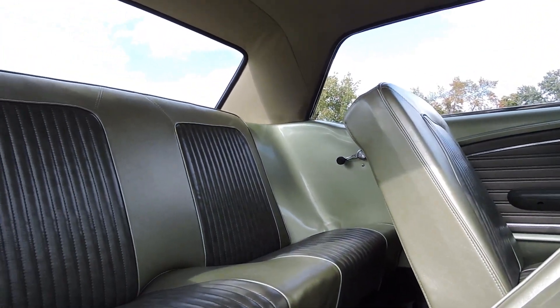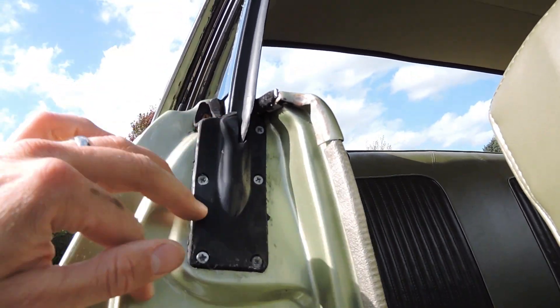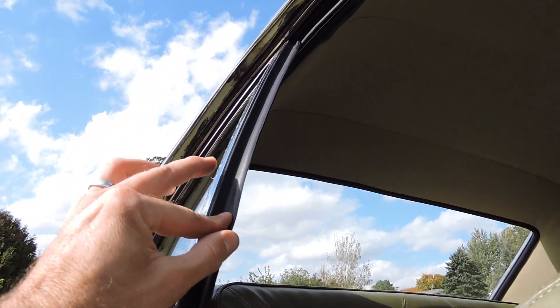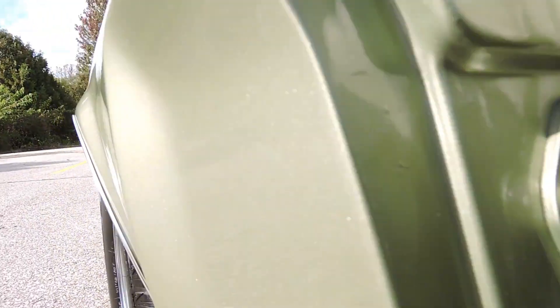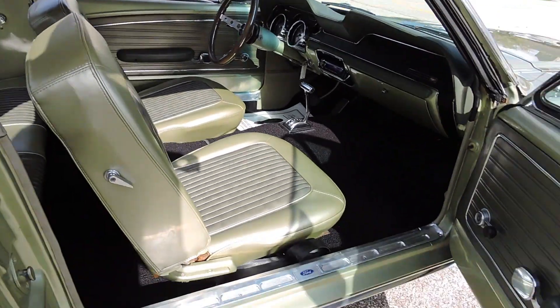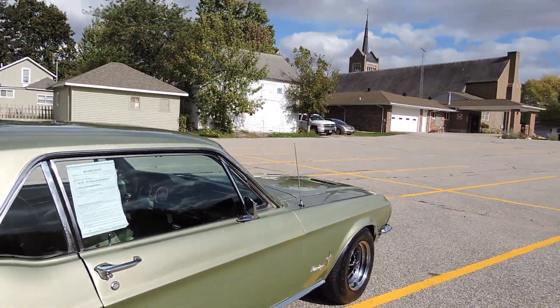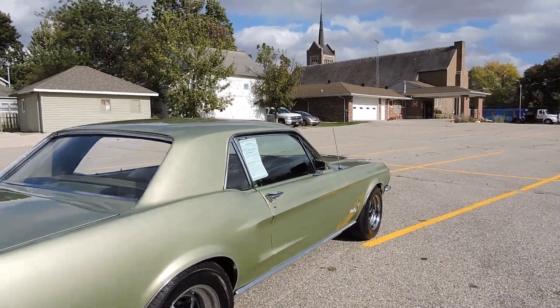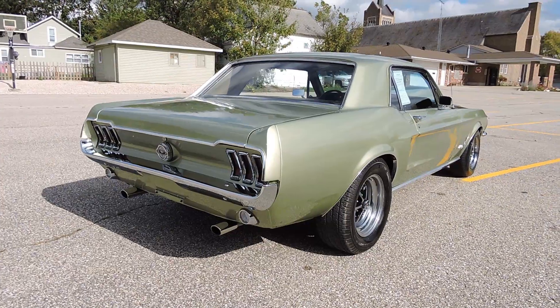Back seat is excellent — it was reupholstered as well. There are new rubbers here. The rubbers on the up and down window channels are new, and the roof rail rubbers were new during restoration. I don't know exactly when the paint, body, and interior were restored — I'm guessing probably within the last 10 years, maybe 3 to 5. But it still looks great.